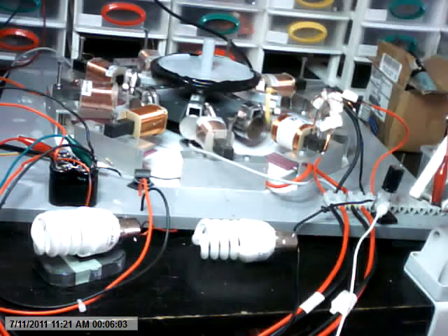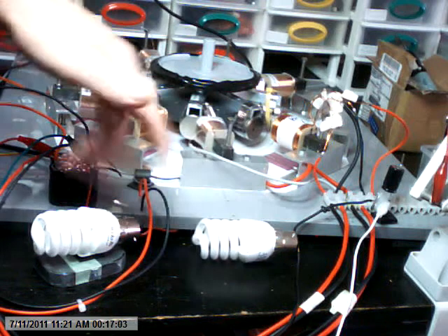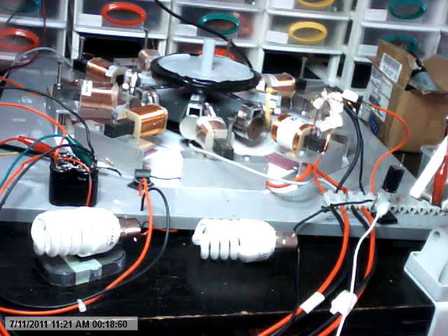Hi. I'm just making a quick video to demonstrate acceleration under load, or in this case, deceleration when a load is disconnected. Two fluorescent energy saver light globes — each one roughly consumes 60 milliamps of current at 240 volts, or in this case it will be running at 260 volts each. They're in parallel to the coil and they're running off the collected back EMF. All results and specifications for the circuit are available on the Energetic Forum under my username.